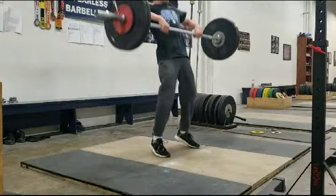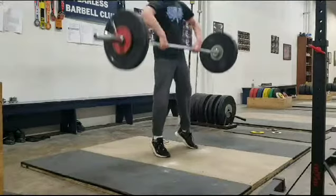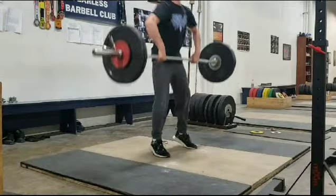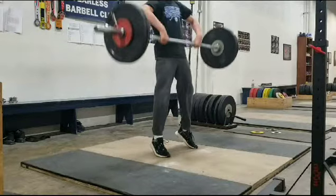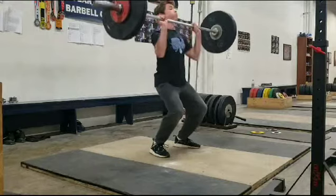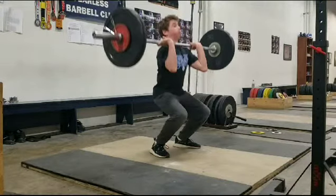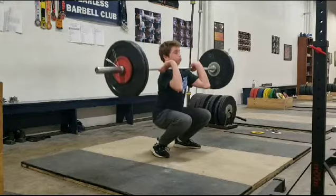Good extension. A little bit of a lean back — a little excessive. I would like to see him from his open position in his finish with his hips open, get down under the bar a little quicker. It's kind of a delayed response there, and that's just from lack of familiarity with the lift.